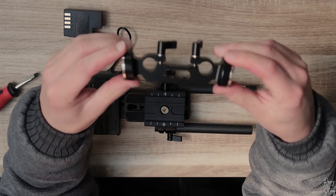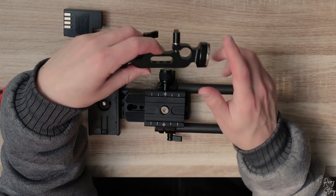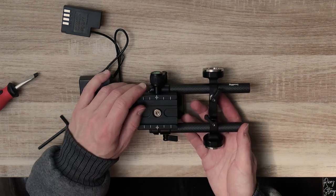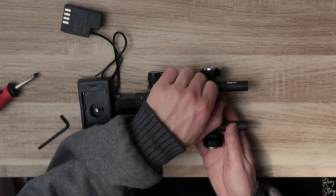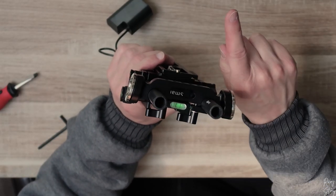Now we're going to assemble this to the base, because we're going to attach the handle to this. I'll show you guys how that works. I'm going to slide it in like so and screw these down, same as I did with the other one. Just make sure that the flat part is on the bottom and not on the top.